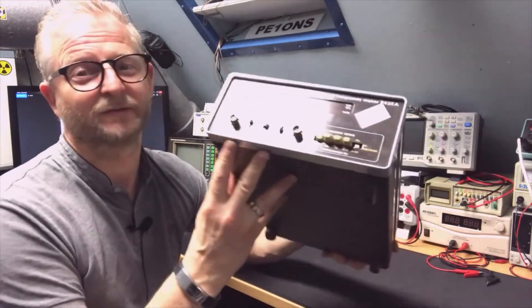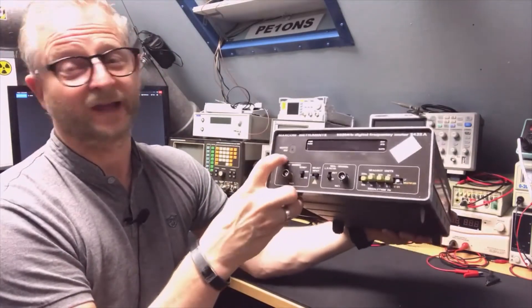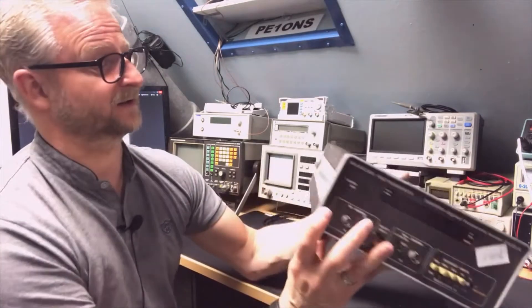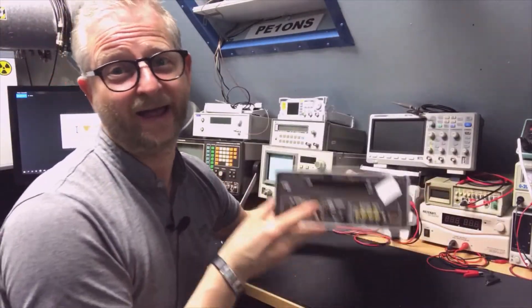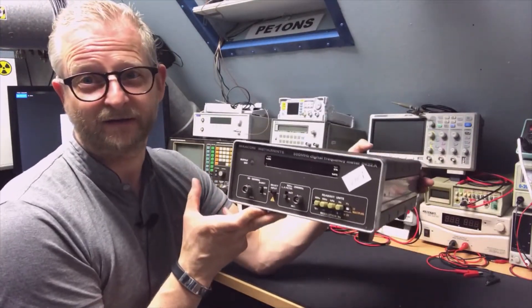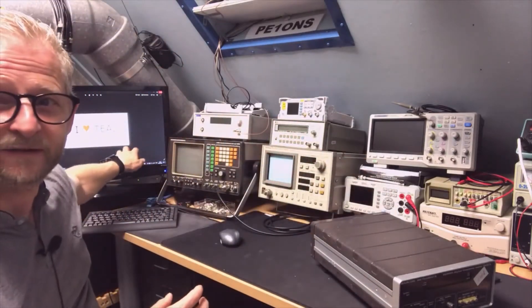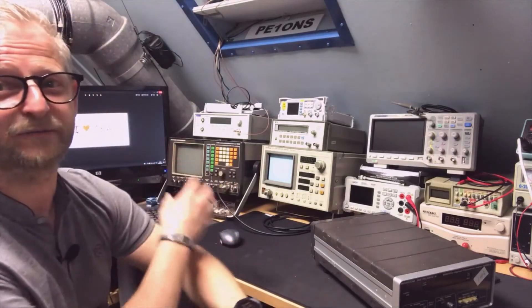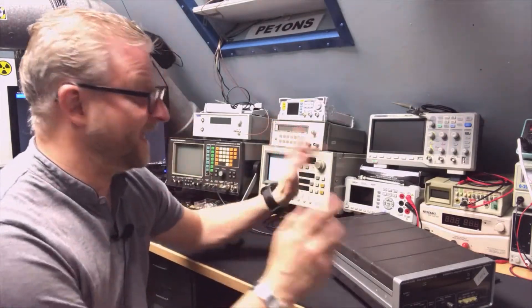At least everything is intact, though it could use some TLC. The ignition key is from Italy and it's broken. It doesn't necessarily look very nice. I needed another one simply because it's a Marconi, and Marconi has a special place in my heart — in my first proper job I worked with the Marconi 2955, about 30 years ago. Ever since, I was looking for one, and just this year I found one for a proper price from a fellow radio amateur.